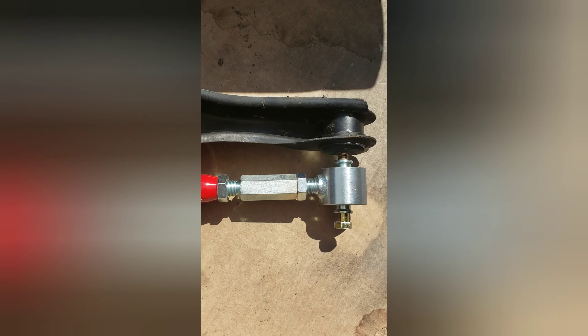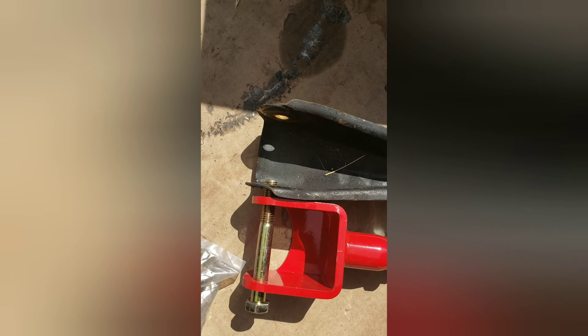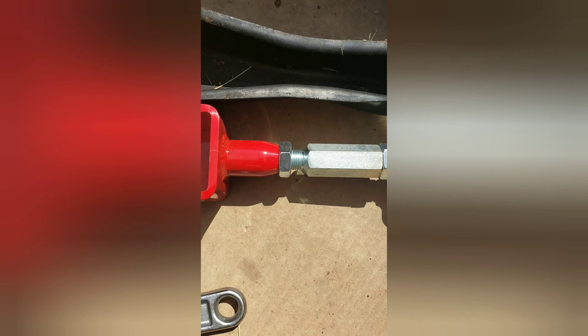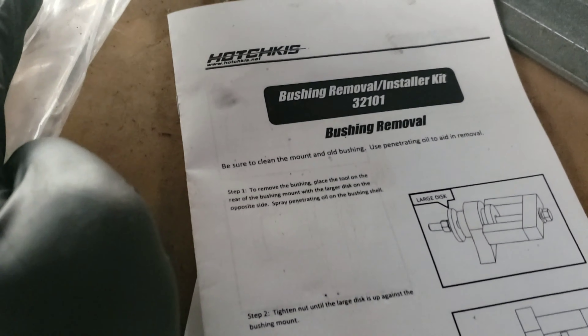Line them up — best place to start is the original. I just put the bolts through and I'm going to tighten these down now. This is the Hatchness rear end bushing removal and installation tool.